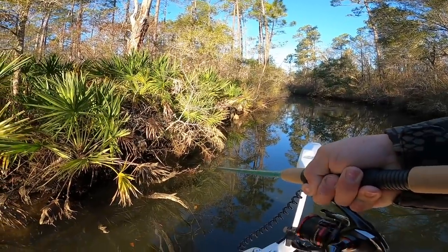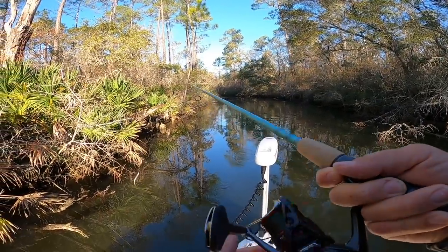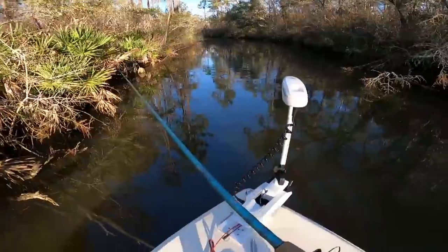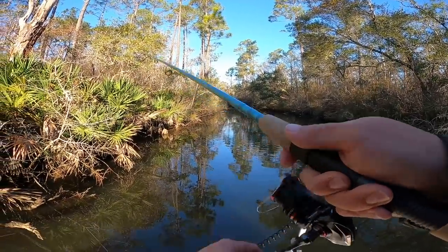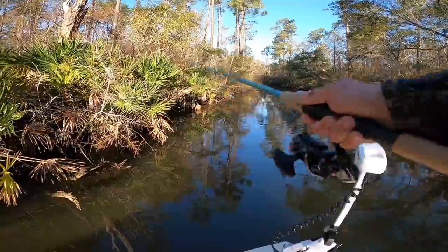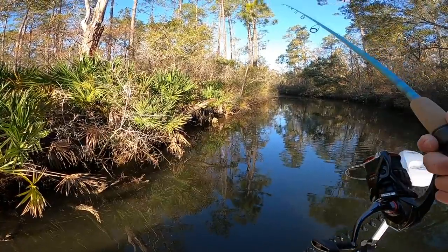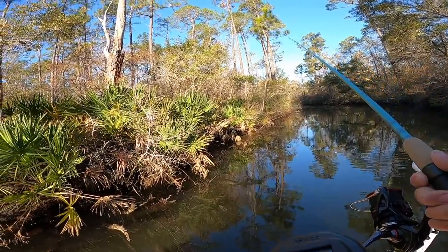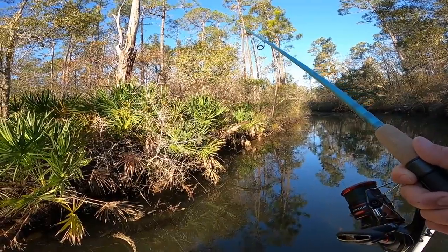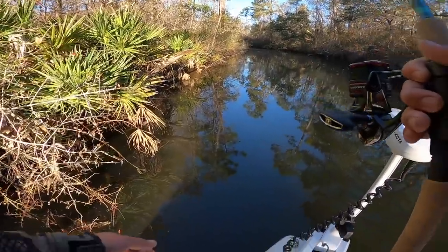I hope that caught on camera — did y'all see that? I should have set the hook, it just ripped it right out of my hand. The camera was rolling. Now I'm hung up in a tree — I don't know if y'all can hear the disappointment in my voice. That was a good fish. When it rains it pours. I should have set the hook. See if we can get redemption here.